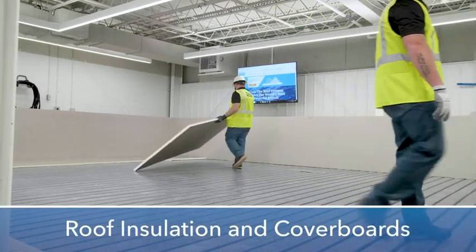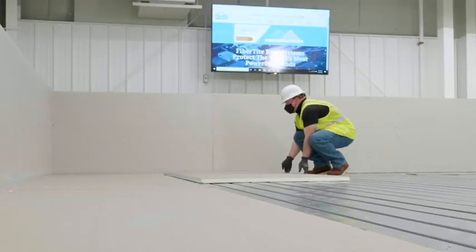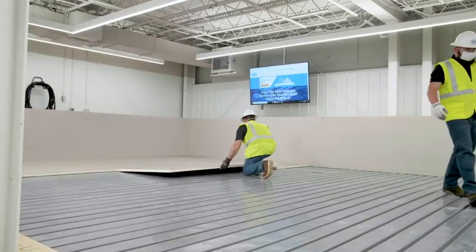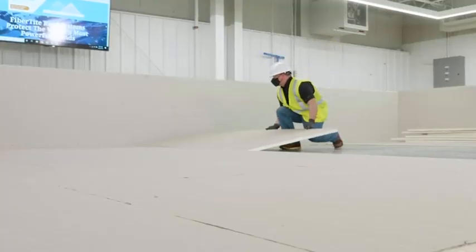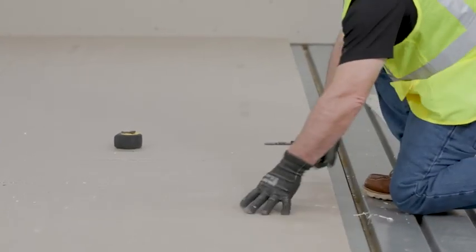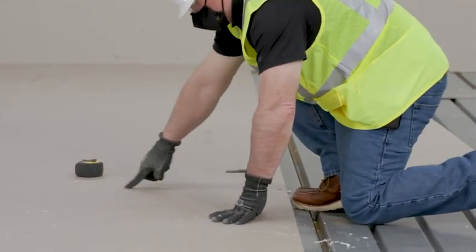Moving on to the roof insulation, it's important to install the insulation and cover board over properly prepared and pre-approved substrates. When installing the insulation, the long dimension of the cover boards run in parallel alignment and the short dimensions are staggered as shown here. Be sure the insulation is butted tightly and not to leave more than a quarter-inch gap at the joints.